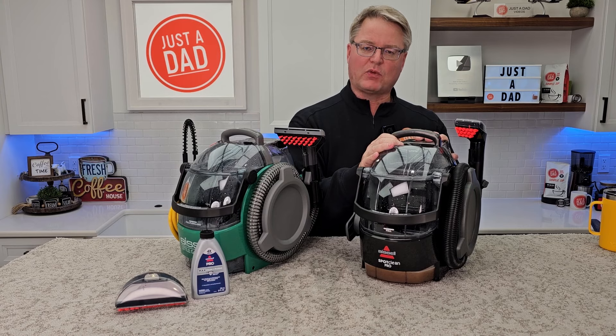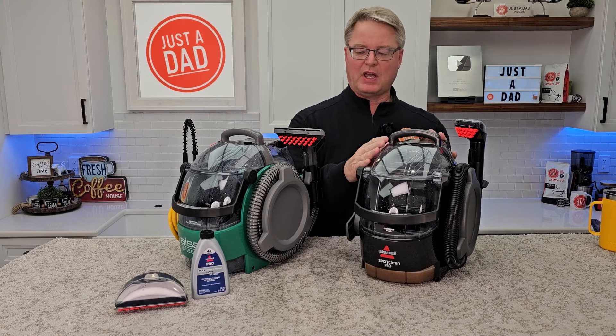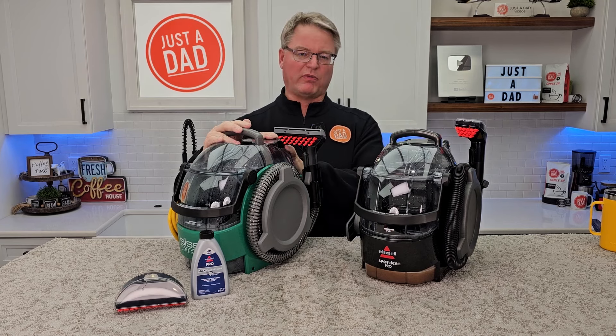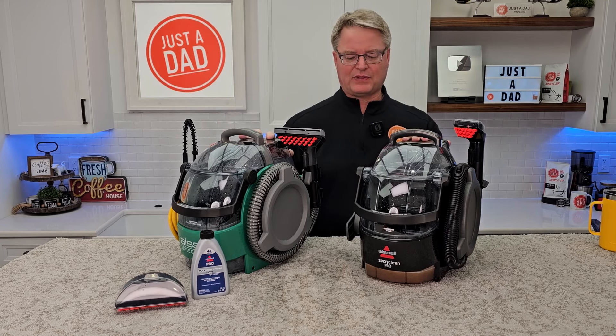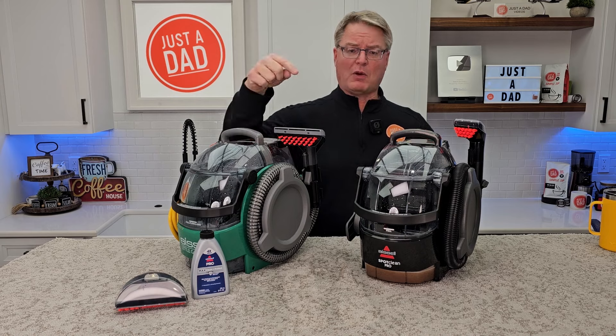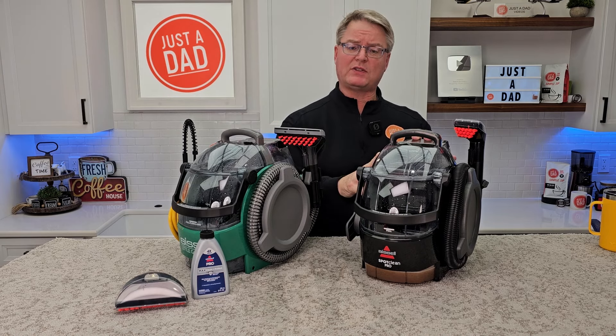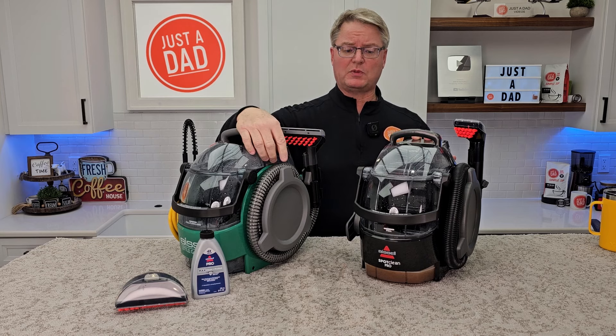This one retails for about $135. My very next video is going to be a comparison between these two. This one is a more professional model. They do cost about the same, but I'm going to do a comparison. I will put links to both of them underneath the show description notes. I did buy both of these with my own money, so you will see links to them below the description notes.